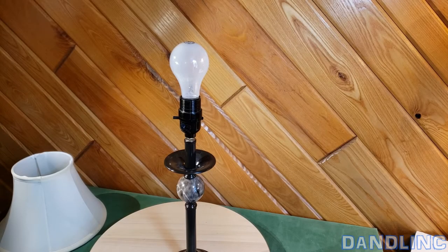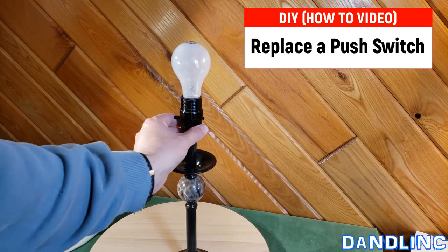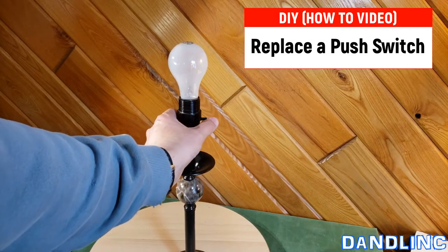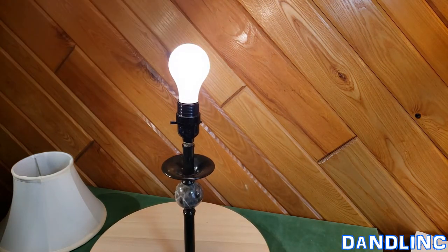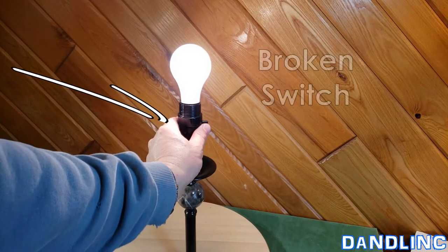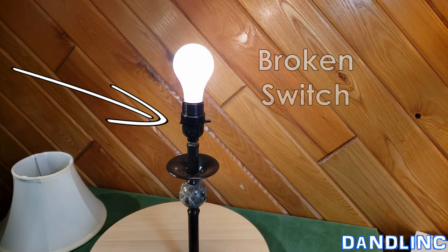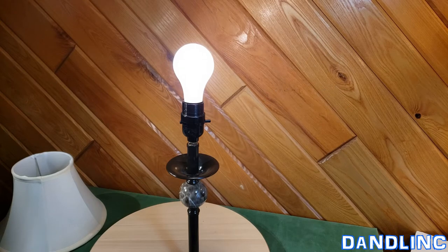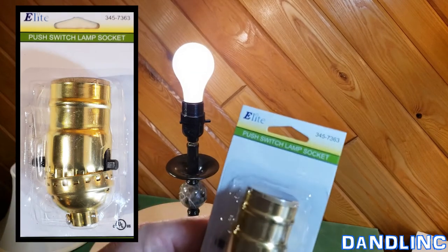Hi everybody, thanks for tuning in. This is going to be a how-to video on how to switch out these push on/off switches in lamps. This one, as you can see, if I screw a light bulb in it works fine, but the switch itself is no longer working. I'm going to show you how to replace it step by step.